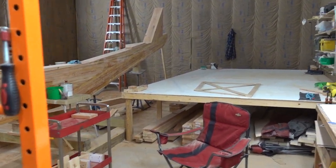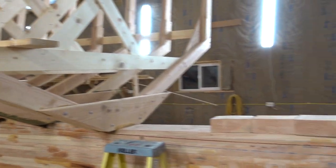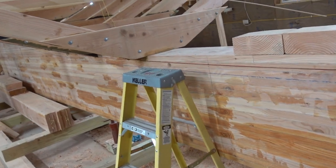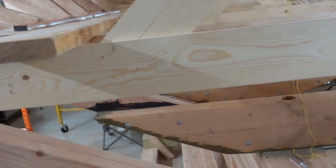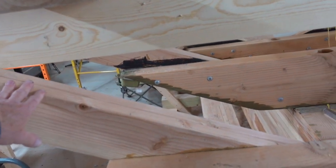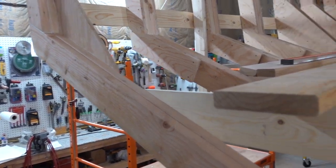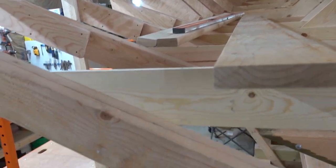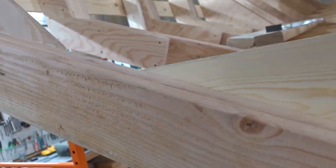Today is April 7th — actually the 8th since it's a little after midnight. I got my last engine room frame in here, so we are framed up to the engine room. What you're looking at here is all aft cabin, and this frame right in front of me is the engine room.